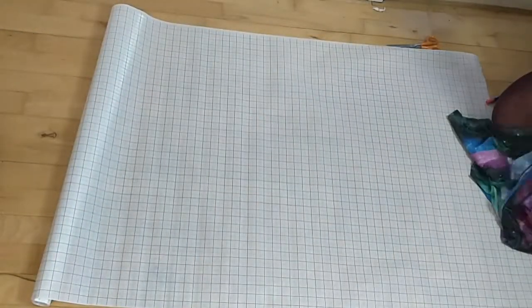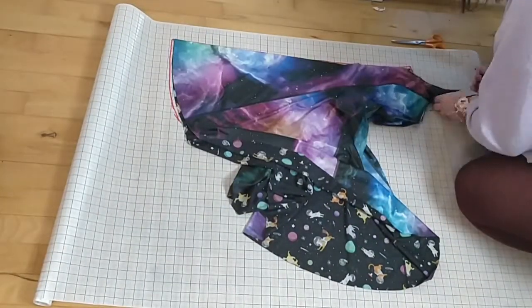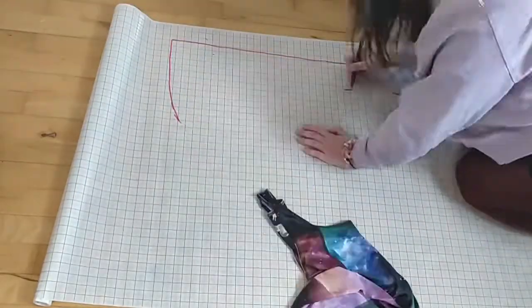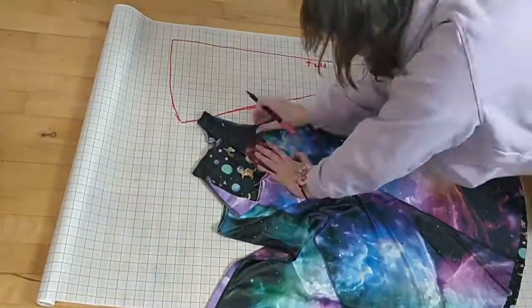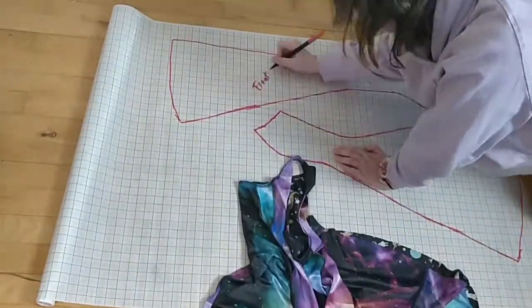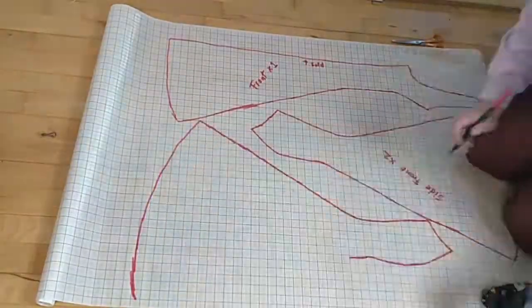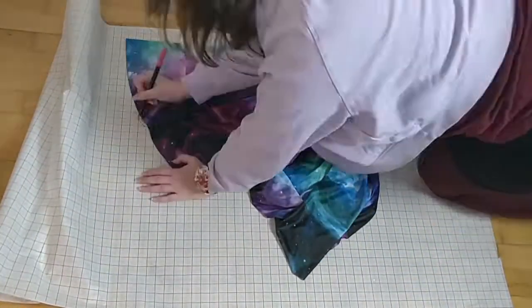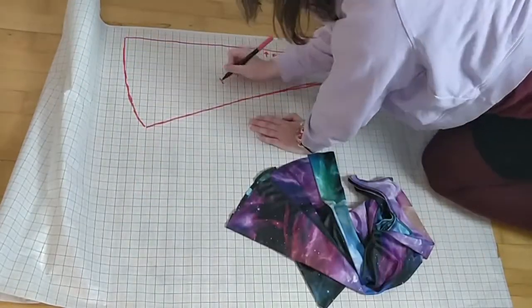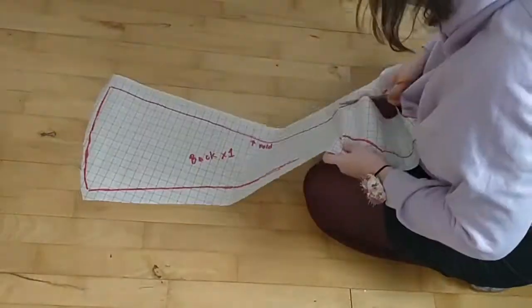So I started out with finding my pattern paper and my dress, and marking out all the different pieces of the dress, being careful to mark where I should fold or what each piece was, so I knew which ones were the front and back. I just did this for all the pieces. You can see I have the back and the front side pieces marked, as I need two of those each.